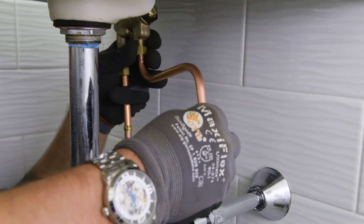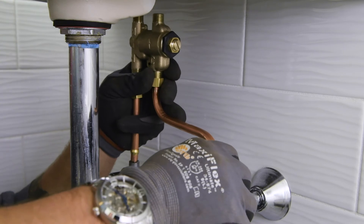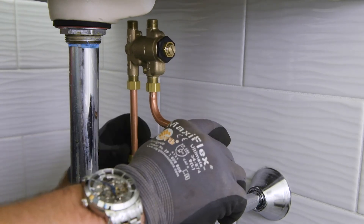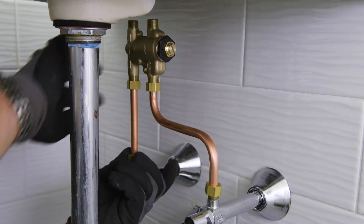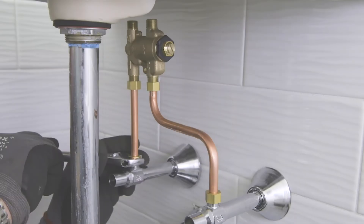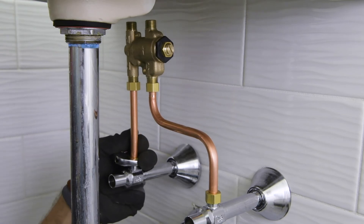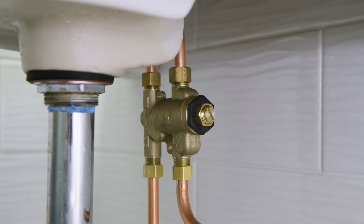Connect hot and cold water to the supply valve using 3/8-inch compression connections. Make sure the copper tubing does not extend more than 3/16ths of an inch beyond the compression ferrule. Connect the outlets of the mixing valve to the fixture inlets.